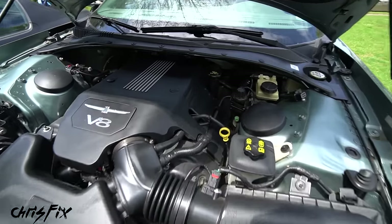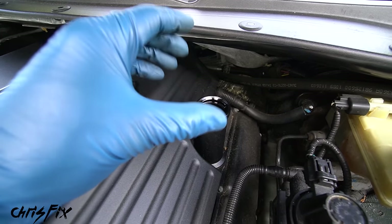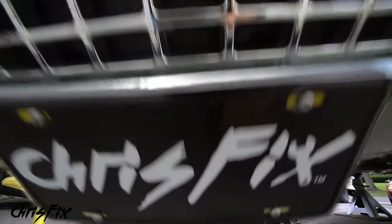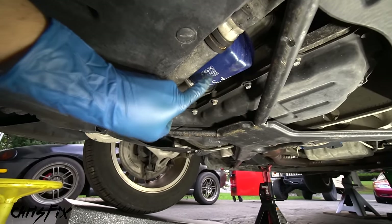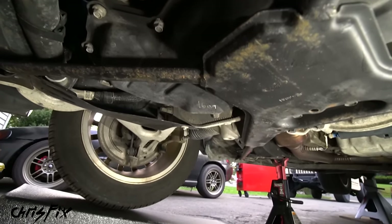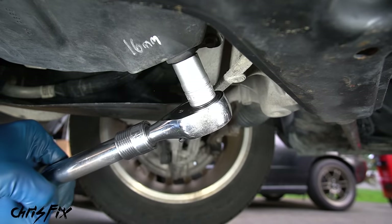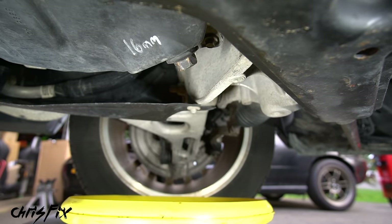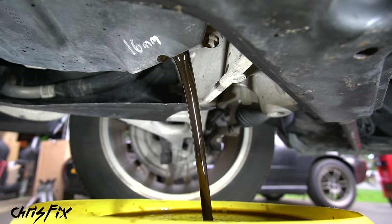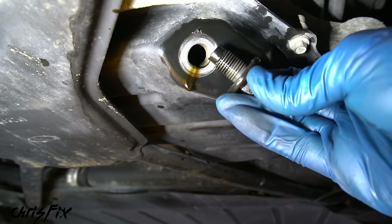First, come to the top of the engine and remove the oil fill cap — this allows air in so the oil drains out quicker. Then go underneath and remove the oil drain plug. Looking under the car, you can see the oil filter and the oil pan. The drain plug is further back on the oil pan. Get a 16mm socket on there and crack it loose. Get your drain pan underneath, then remove the drain plug the rest of the way and let it drain.